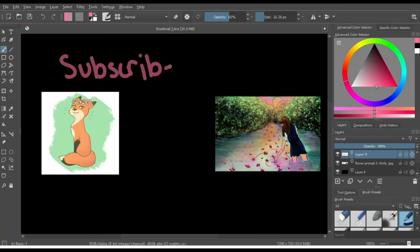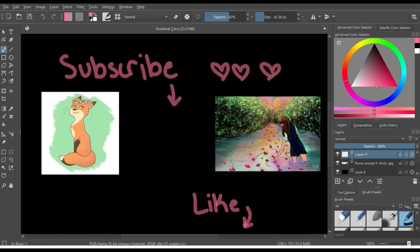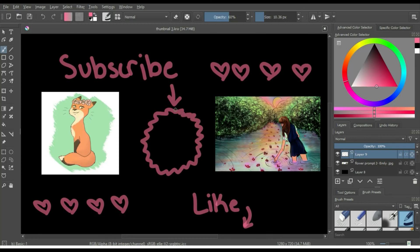Thank you for watching another video on the official ArtsyArt YouTube channel. Make sure to like, subscribe, and don't forget to wash your paintbrushes!